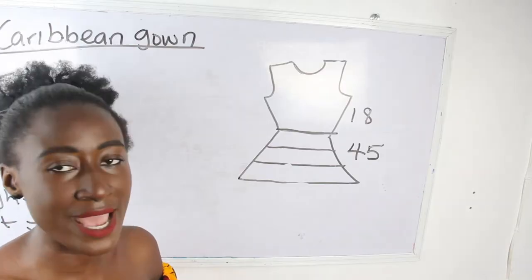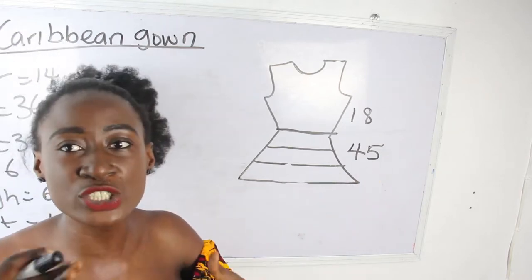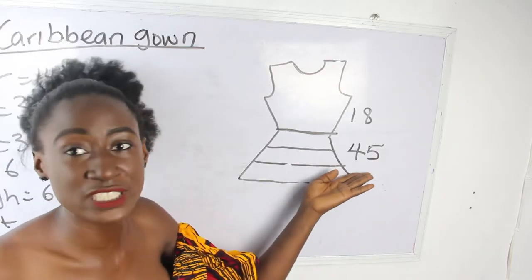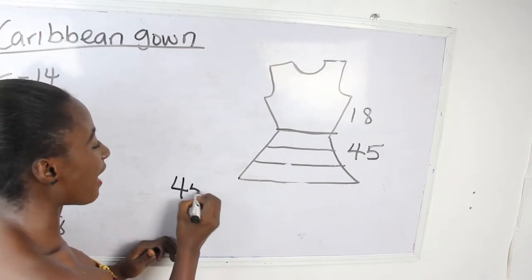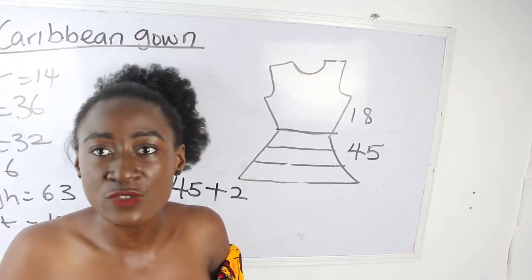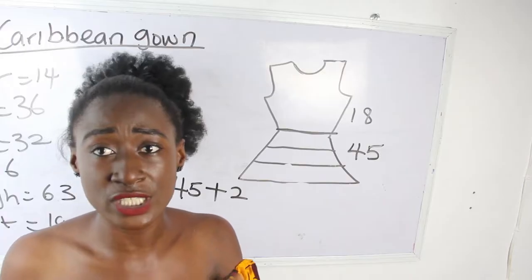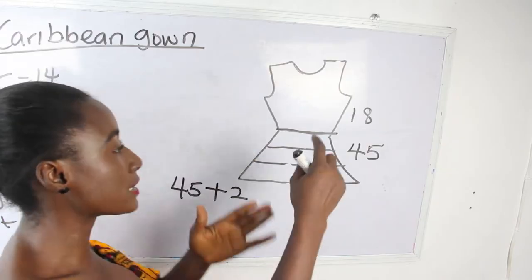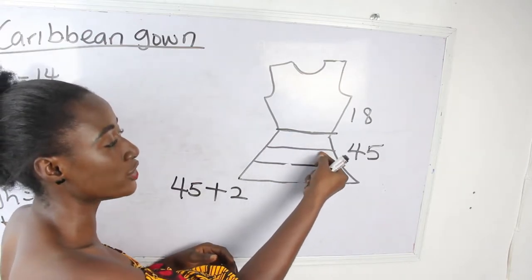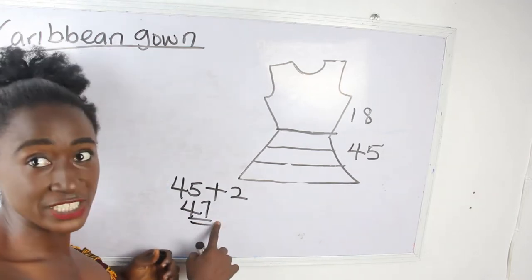You are going to divide your 45 inches by how many layers you want your Caribbean gown to be. We have 45 inches, and I'm going to add two inches — for every layer you have to add an additional two inches. The reason is we use one inch to join it, attaching the second layer to the first layer, and one inch to hem the lower part. So we have 47 inches.